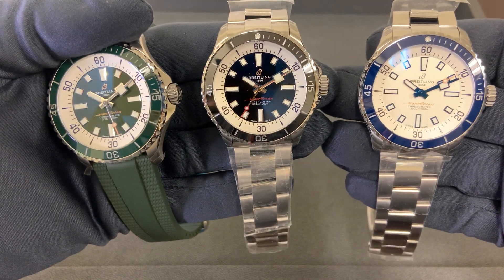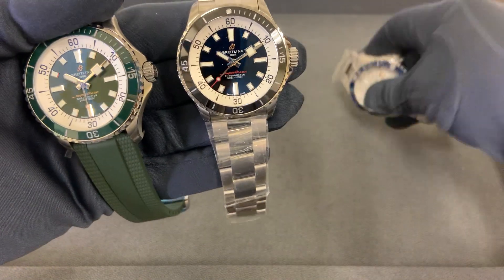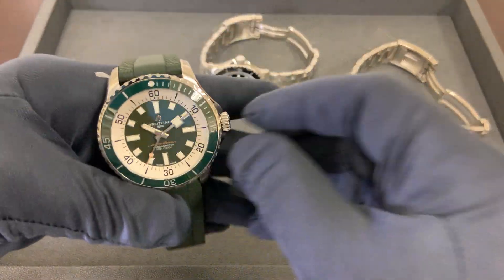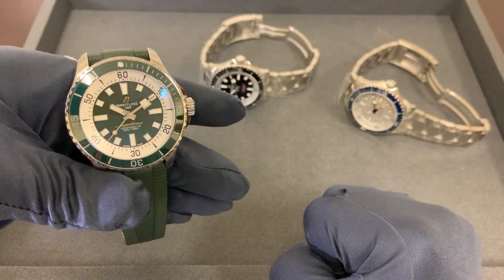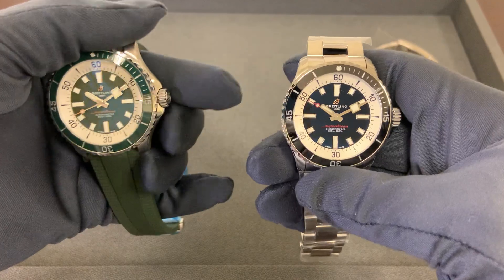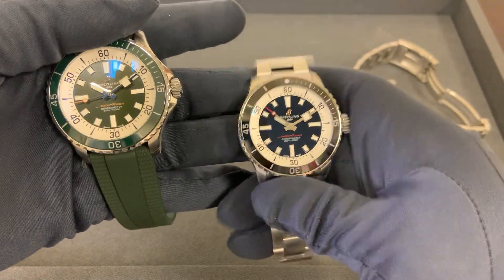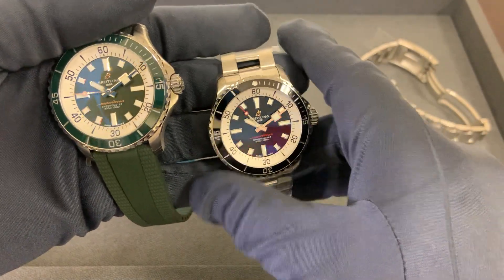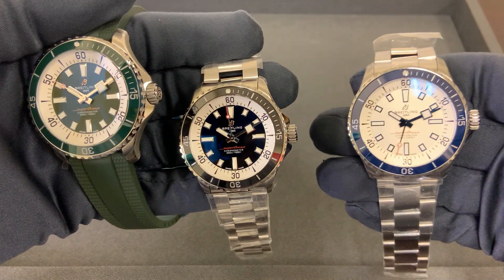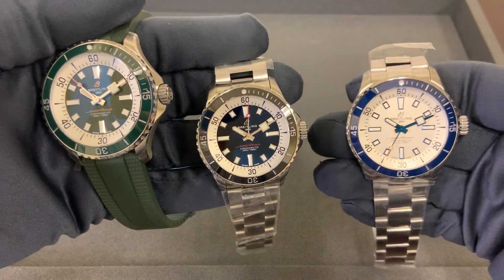Here's what I'm going to do: I'm going to do a quick review on just the new releases, and then later today I'm going to post a review comparing these to the older models that are going to be discontinued. So if you like the older models, certainly want to try to find those because I'm sure they will dry up as the year goes on.